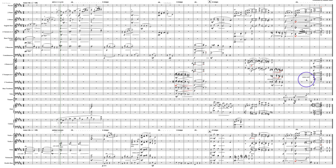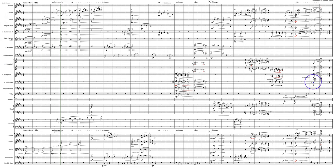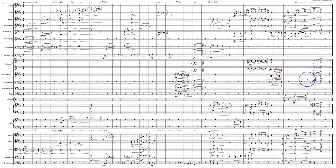And then you can go to tenor clef right here, and we're all good.